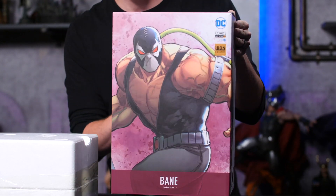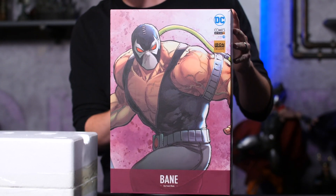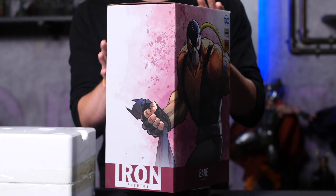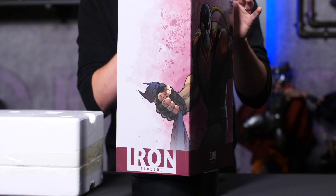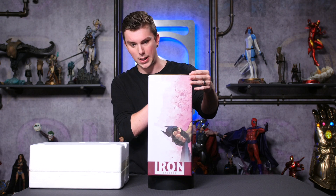As you can see, we've got Bane — this is kind of like a comic book Bane, he's coming right out of the comic book, which is really cool. He's also holding a Batman cape, which is super exciting. A little taste of a big battle that just happened, and so he's basically holding his prize.